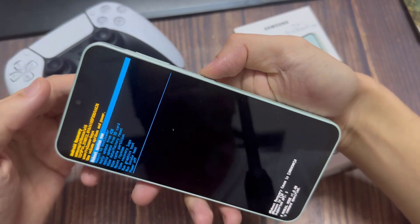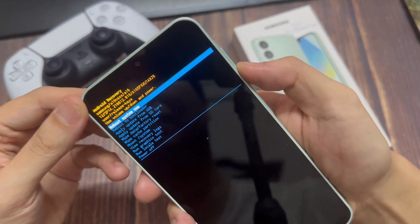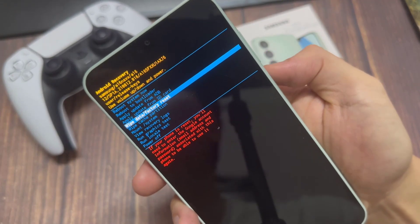Now we have this special menu appeared. You'll be able to select using the volume buttons through this menu. Go down until you see 'Wipe data / Factory reset'. Once you're on this option, press the power button to confirm.